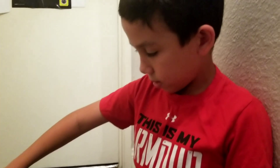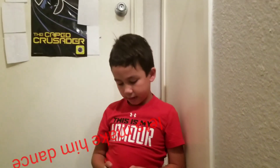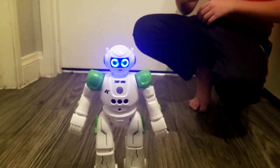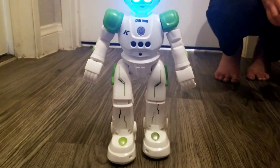So let's turn him on. First we are going to let him dance. I have seen him dance, let's dance together. Let's rock and roll, music.